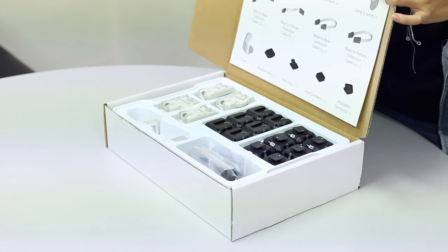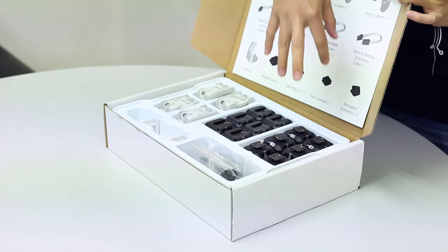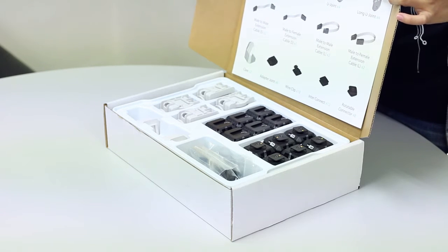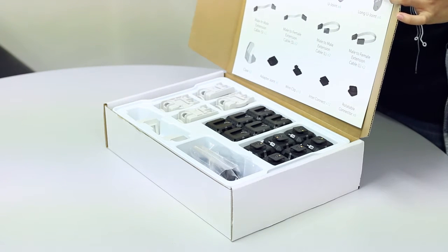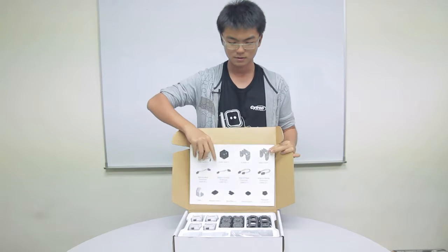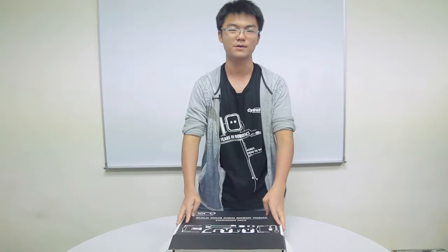The Reroll controller can control up to 60 servos at once. As you can see there are 6 cube servos in this expansion set, so getting this you'll be able to build much bigger and more complex robots right away. Of course if you think the extra parts are excessive, you can buy the parts singly at the store or at our online shop. Note that the expansion pack does not come with a Reroll controller, so you always have to start with a standard set.